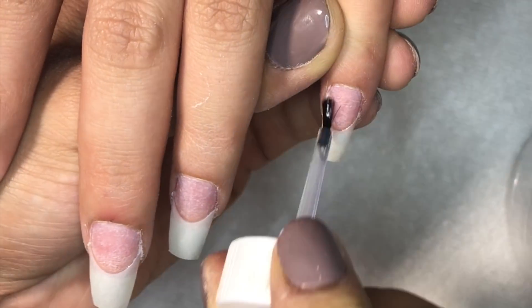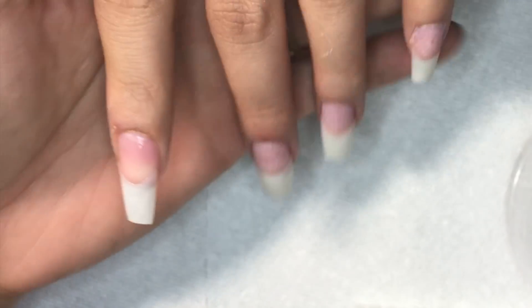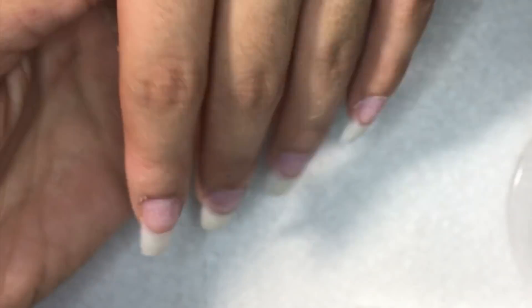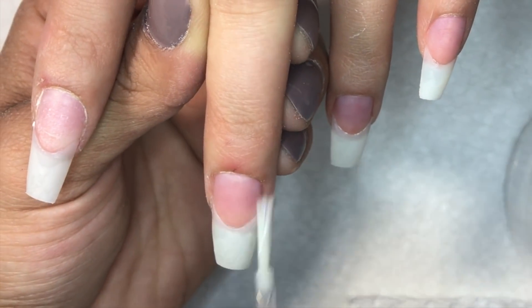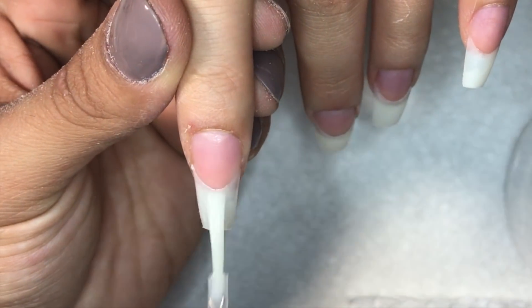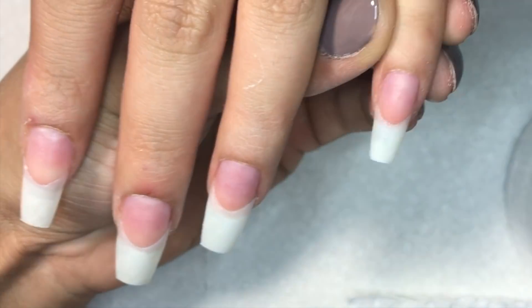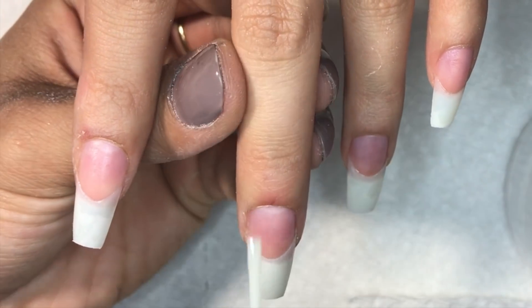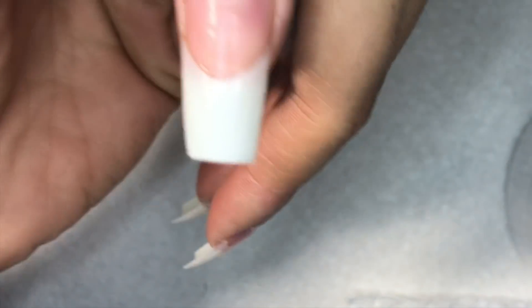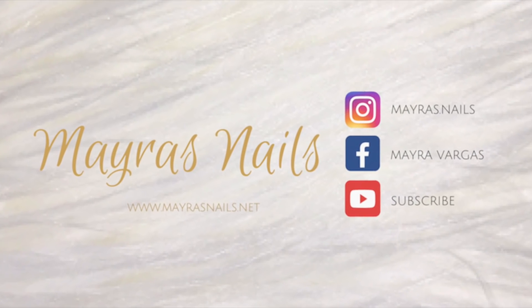Then I apply protein bond, which is a primer, applied twice. Make sure this is applied just before the acrylic — if you're not going to apply acrylic right away, I'd suggest you wait. But if you are, go ahead and apply it. And that's how I prepare nails for acrylic application! I hope you guys enjoyed — don't forget to like and subscribe. Thank you so much for watching, bye!